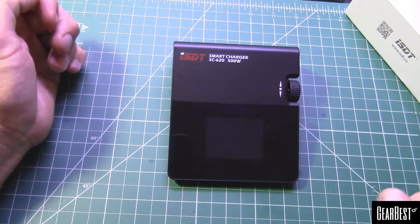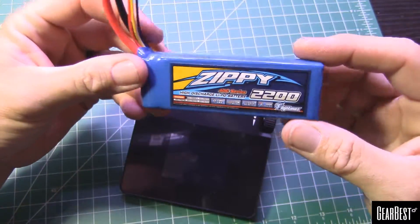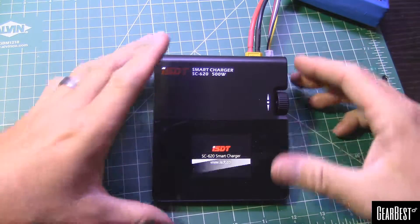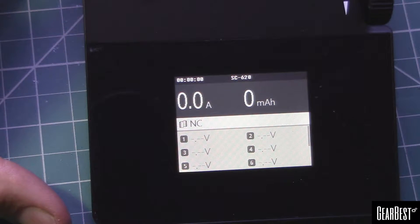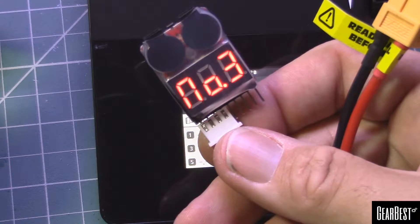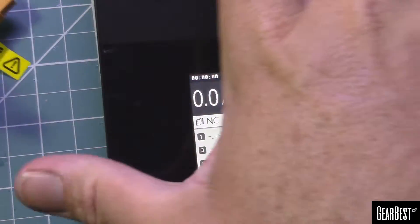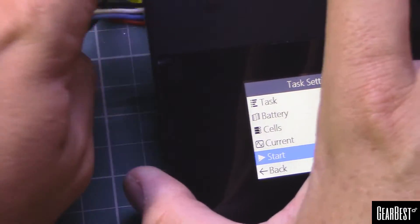There might be a protective plastic on the screen — I can't really tell, it looks a little scratched up — I'll peel that off later. Let's go ahead and get this powered up. I'm going to power it using a 2200 pack just to show you the interface. It loaded up real quick, and since there's no battery connected it's not reading anything. Let's go ahead and do a little 3S pack on here.